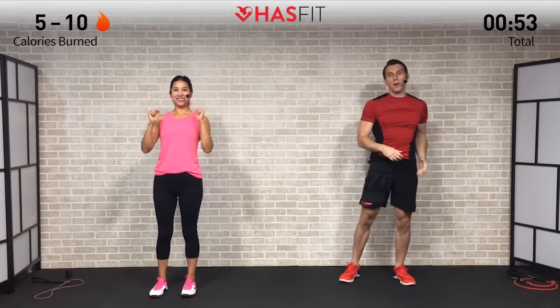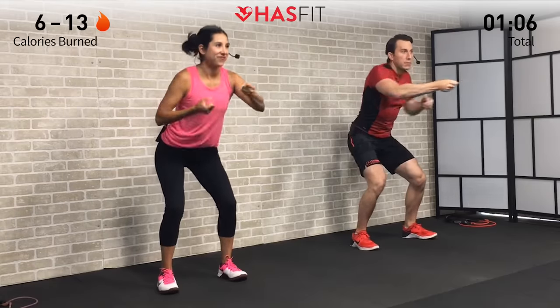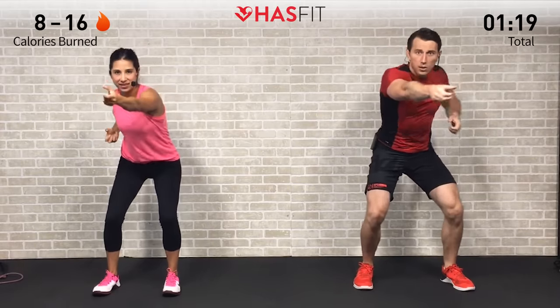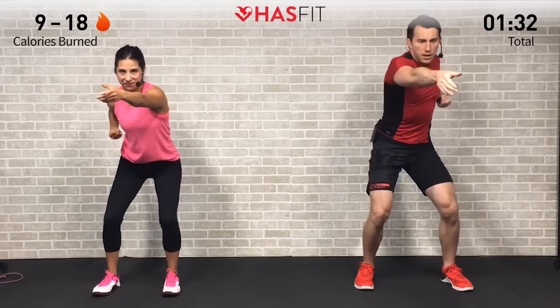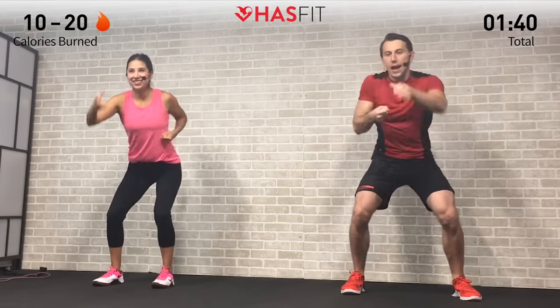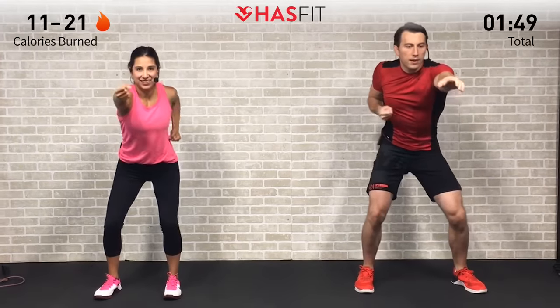We're not going to count any repetitions throughout the warm-up or today's workout; we just want you to move at a pace that you feel comfortable with and push yourself. Let's warm up that posterior chain with the pulling of the rope. Feet shoulder-width apart, sit back, weight in your hips. Reach out and then pull back on that elbow — left, then right, then left, then right — keeping good posture, back is straight.